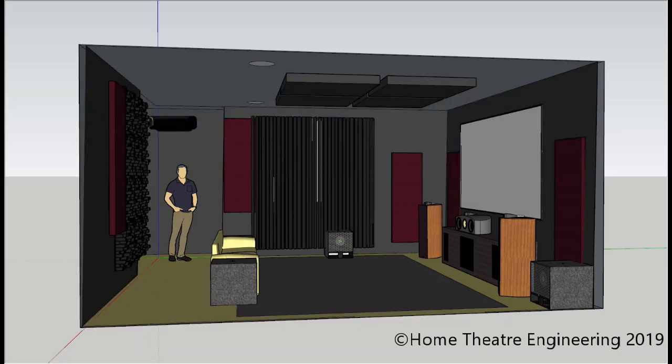First of all, thank you very much for asking me to work on your room design. This, believe it or not, is your room. I've assumed that the ceiling has already been flattened and a lot of work has gone into this, and I'll step you through it slowly.